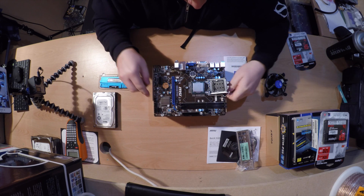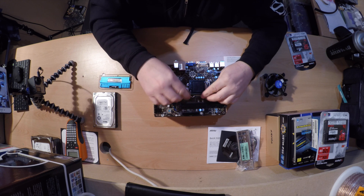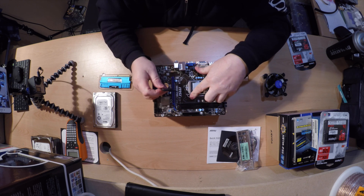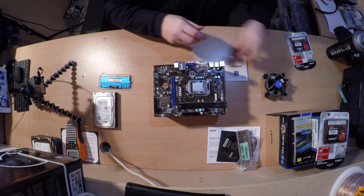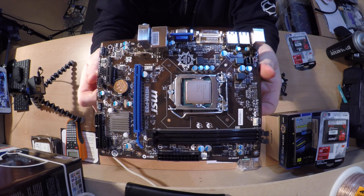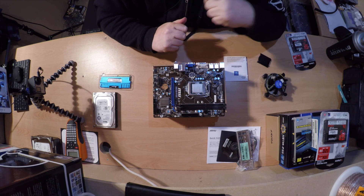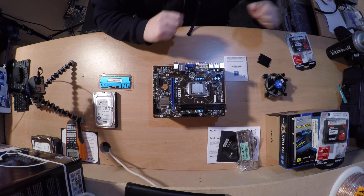There are grooves around the side of the CPU which slide into the socket, so it only goes one way around - you can't make that mistake. Once it's in place, put the lid back over and pull down on the pin tightly. The top plastic cover should pop off and it's in place nice and tight. It's a tight fitting because it's pushing the CPU down to make sure all the pins connect correctly, and that locks it into place.